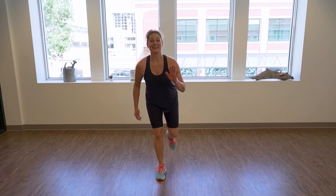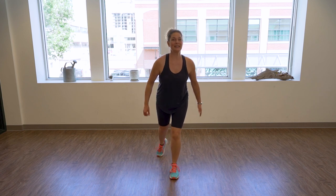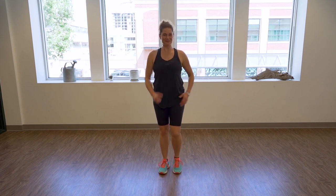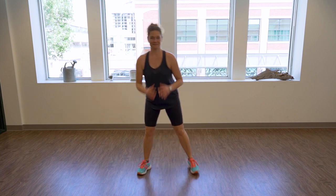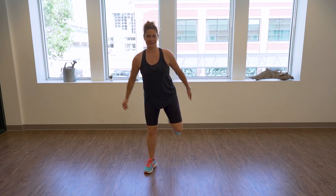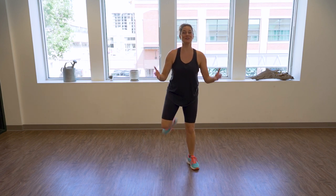Now only with your right foot — right, right, right, right. Feel the work right here in your quads. Let's switch. Point back, that's it — four, three, two. March, lift the chest again. Let's go into leg curls — try to bend your knees as much as you can, just respect your joints.